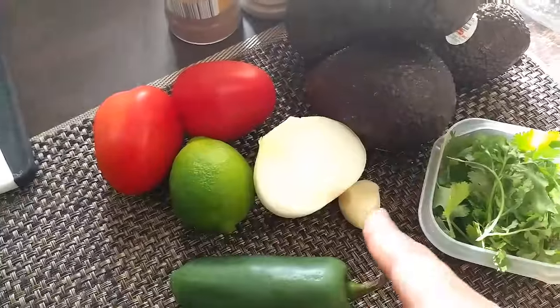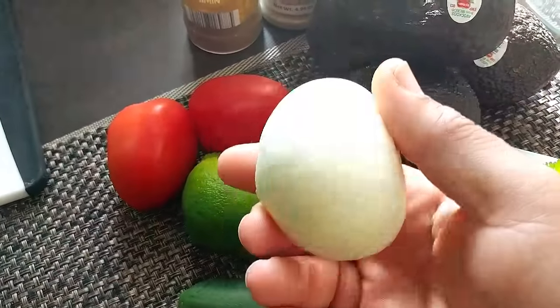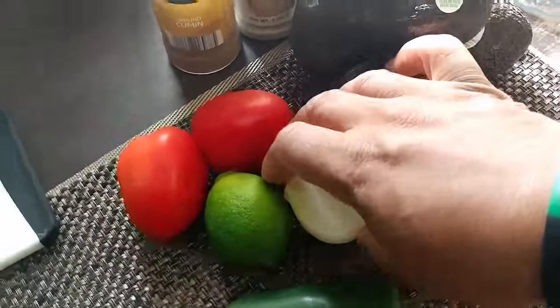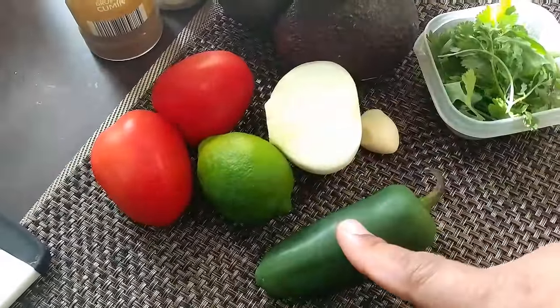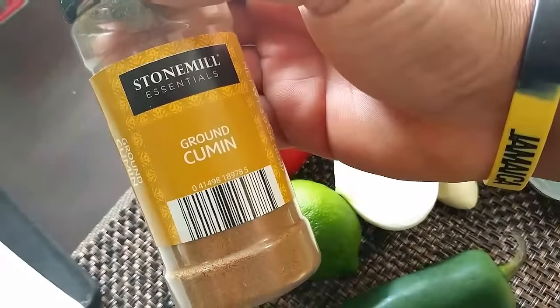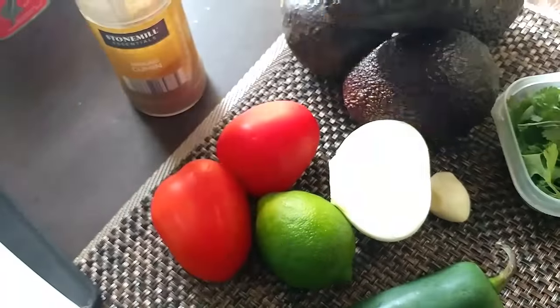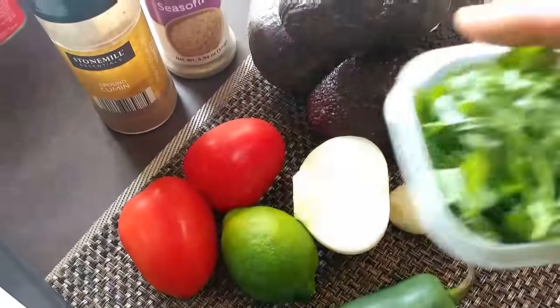So one clove of garlic, half of an Vidalia onion — yes, the sweet ones, but you can use any onion you like. I have one jalapeño pepper, a lime, and some tomatoes. I'm going to use ground cumin, I have my no-salt seasoning, and I also have some cilantro.